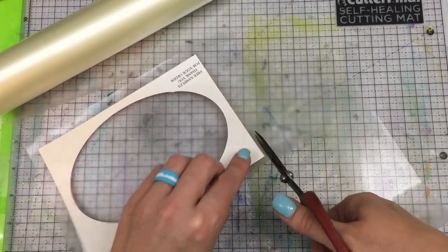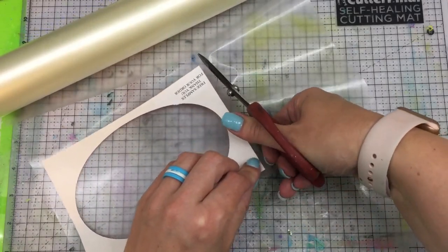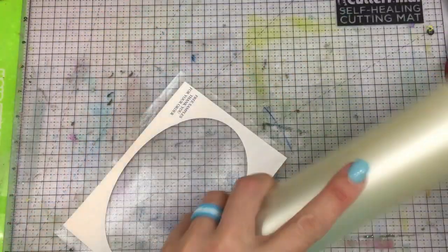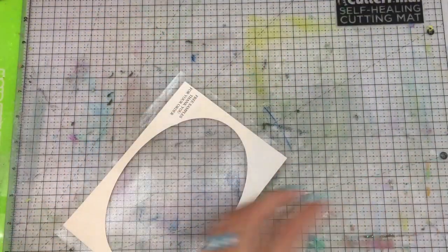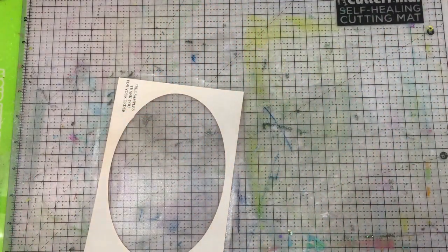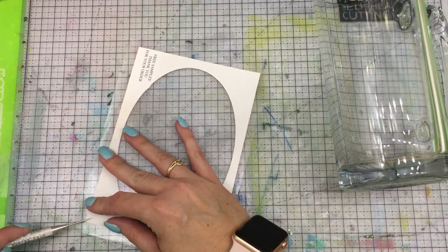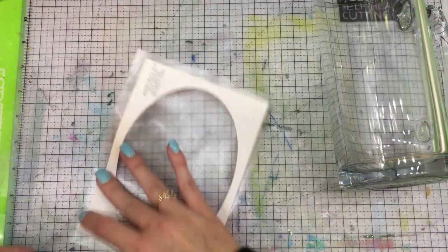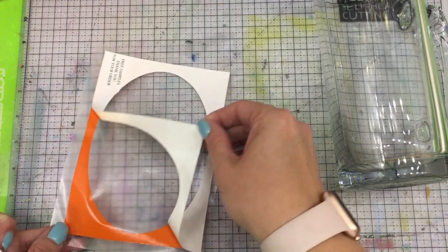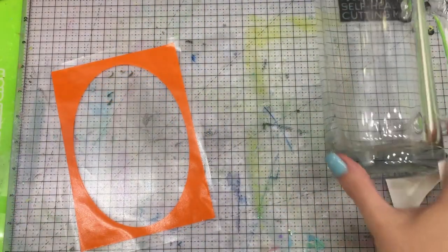The transfer sheet is not just for one use — it also makes wonderful masking when you are stamping. I'm going to set that aside now, get my mug ready, remove my backing, and now we're ready to transfer that image over to my mug.